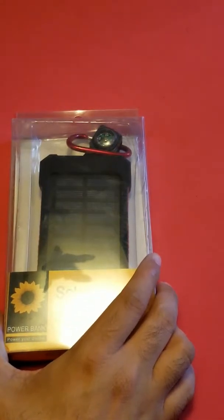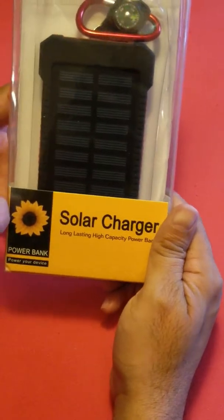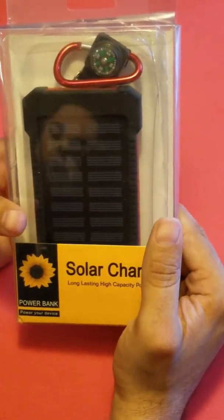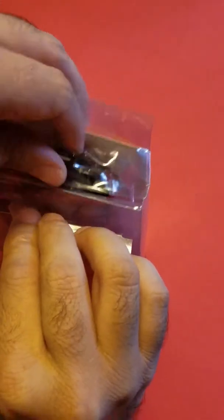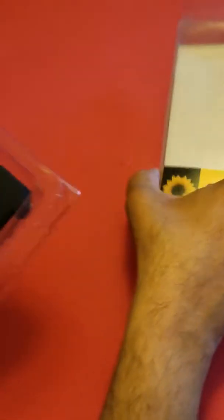Thank you for watching Boricua channel. This video is about a solar charging device battery pack that I purchased off a link on Facebook. I received the package on Friday, but this thing looks kind of cheap — it looks pretty low quality.